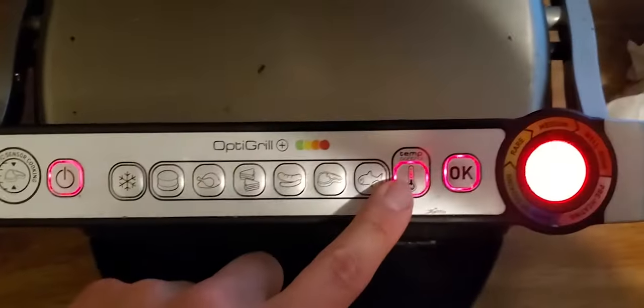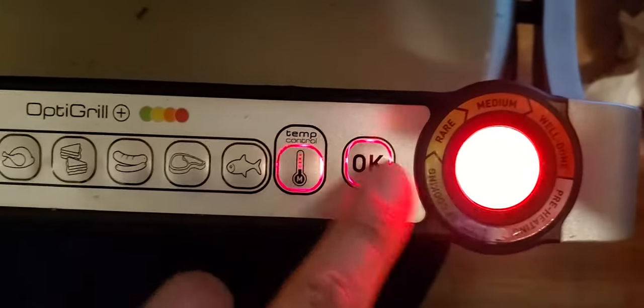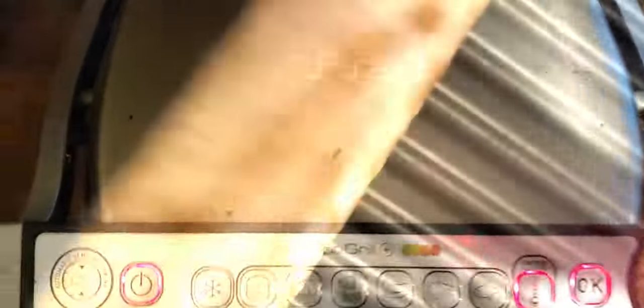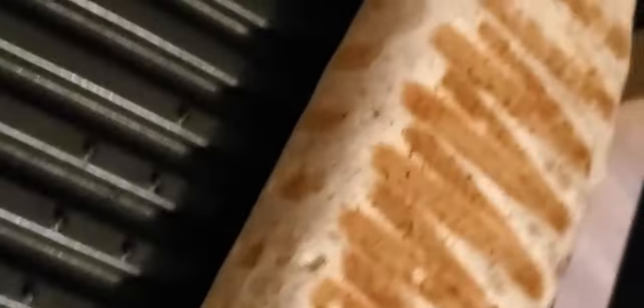Press the power button, select your temperature — I want this burrito medium brown, medium. And then you push OK. The secret to any burrito is how wonderfully brown it could be. See how brown it is? I hold it up on its side so it gets a nice crispy crisp on the sides. Got my crispy burrito. Man, that burrito looks fire.